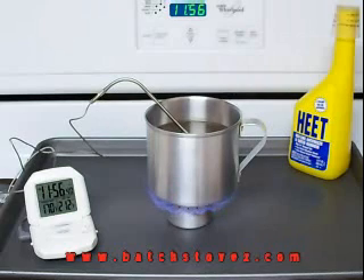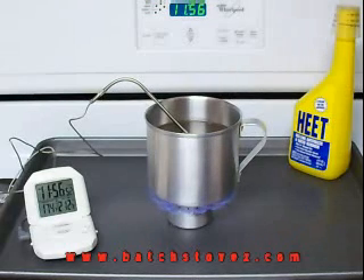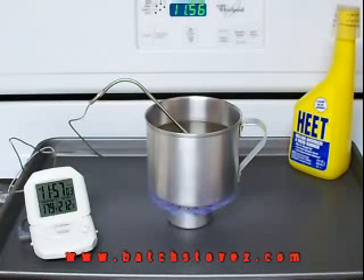It's been about three minutes or so. You can actually see bubbles starting to form in the bottom — small tiny bubbles — and you can see the temperature is really coming up now. You can hear it.